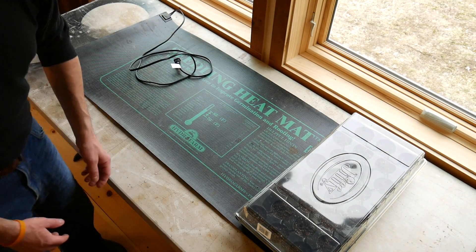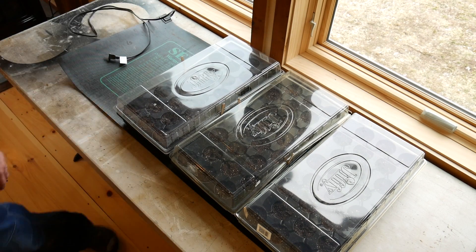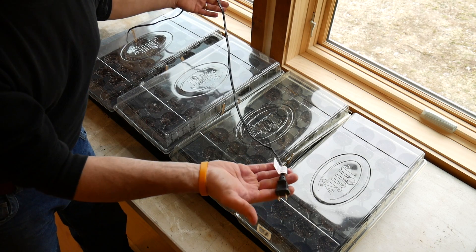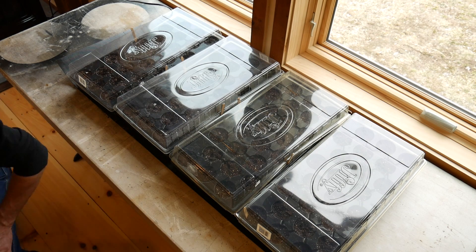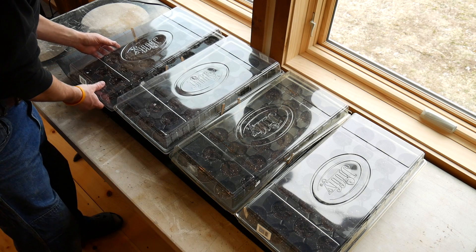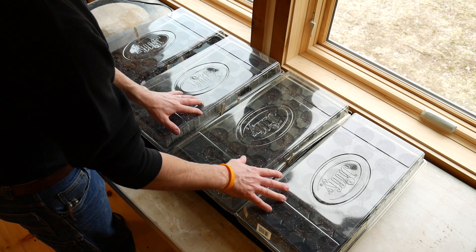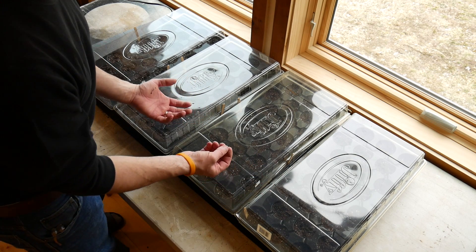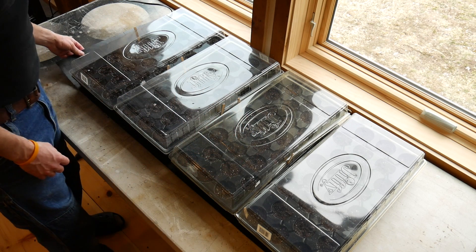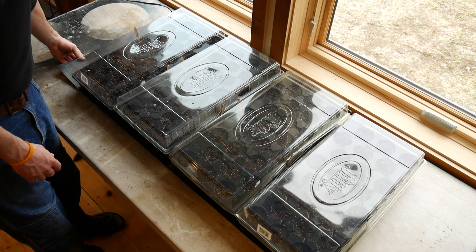Just lay out your trays on the mat and plug it in. That's it. In about three or four days you should start to see germination — the seeds will start to sprout and you'll get leaves. At that point you can take them off the mat, just unplug it, and you're off and running.